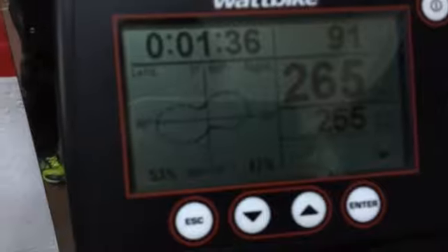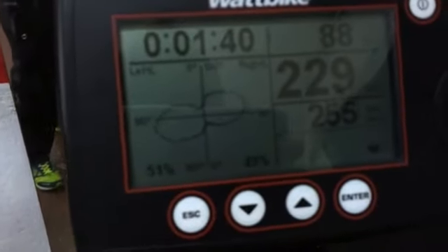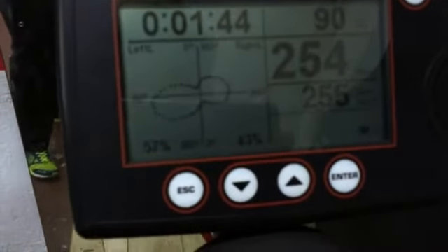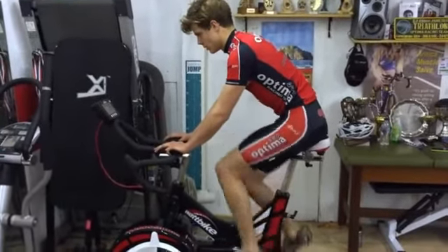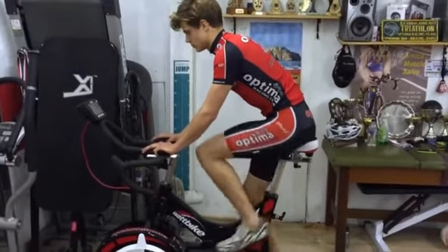He's using his hamstrings and his hip flexors, and he's learned that from the single leg drills with no chain, and that helps him just smooth out his pedaling action. And that's the Wattbike for you — it's a really good tool for teaching you, especially under fatigue, how to hold a nice smooth pedaling action. Thanks Ollie.